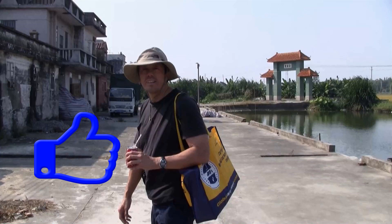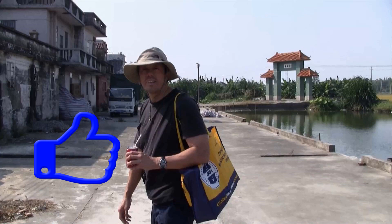Thanks for checking out my video. Please like, subscribe, and comment. Thanks for your continued support — we'll see you next time.